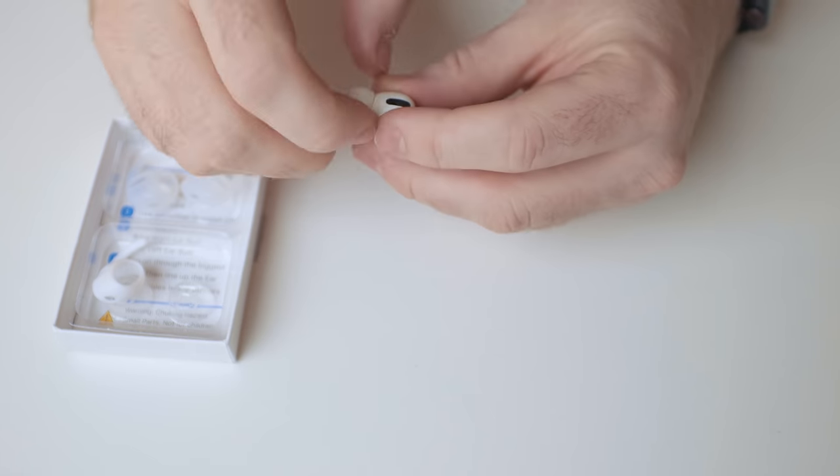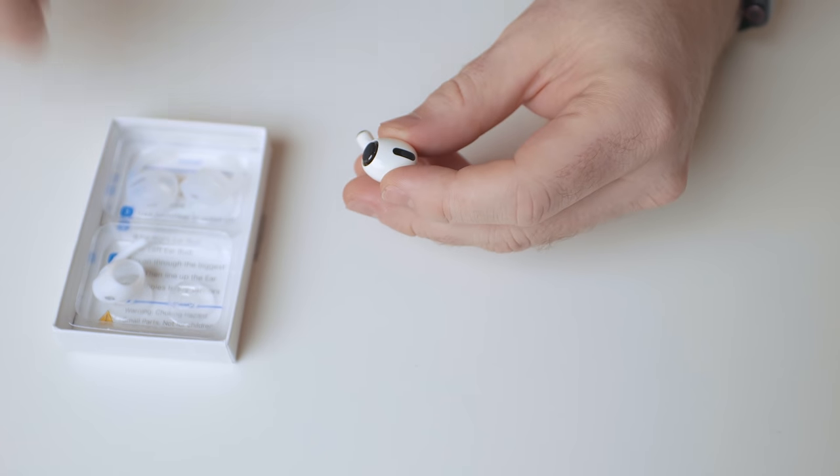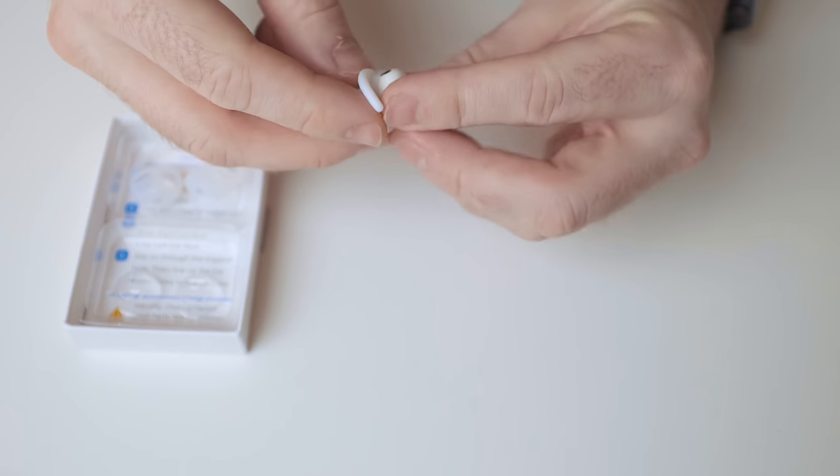They also have these ear hooks. These don't work for me because I have weird ears, but they're supposed to go in your ear so if you go running or something like that they'll stay in longer. It's a super cool concept, but the one issue is they don't fit in the case with them on — so you have to take them on and off when you want to go running and then take them off again to charge. That is the one downside, but if you find the AirPods Pro don't stay in your ears when you go for a run, maybe check those out.